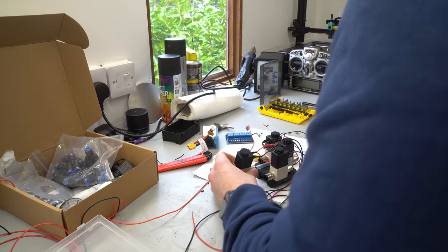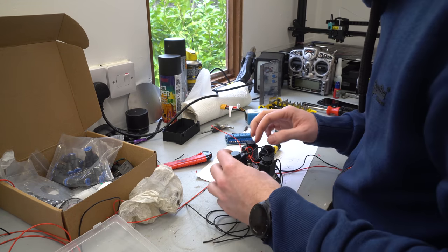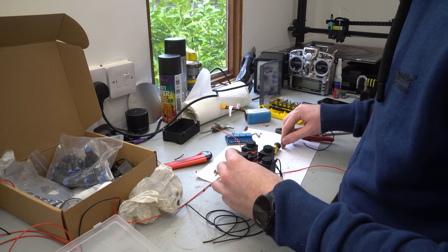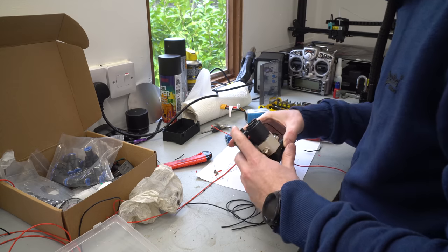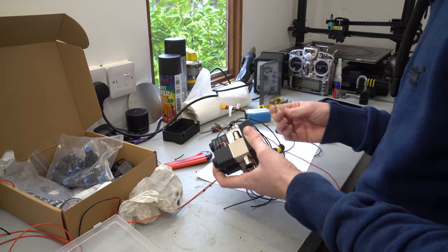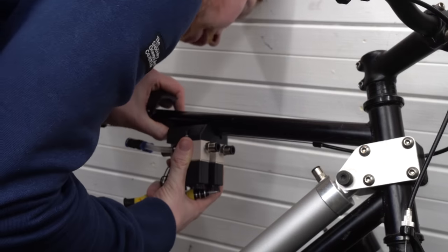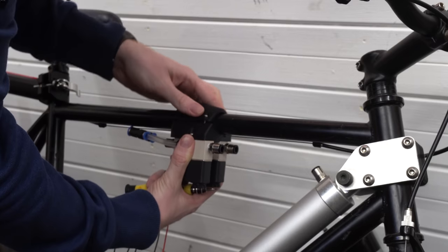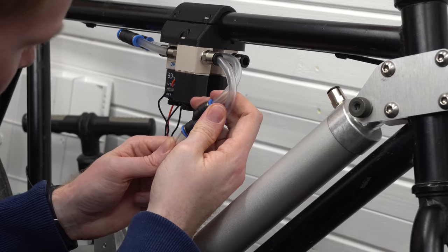Electronically controlled valves will give me the opportunity to optimise the bike at a later date, as I would like to program the valves to open for different lengths of time depending on the supply pressure — hopefully resulting in the exhaust pressure being as close to atmospheric pressure as possible for maximum efficiency. I then mounted the valves as close to the cylinder inlets as possible using flexible rubber hose to allow for movement of the cylinder during its cycle.